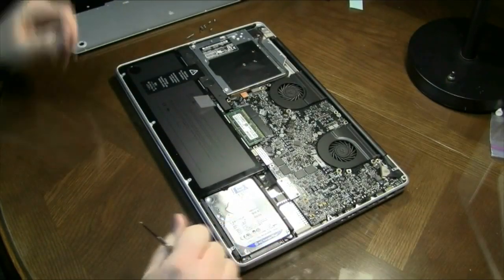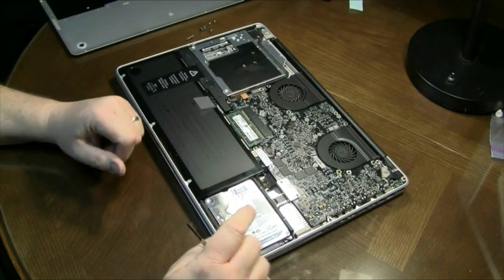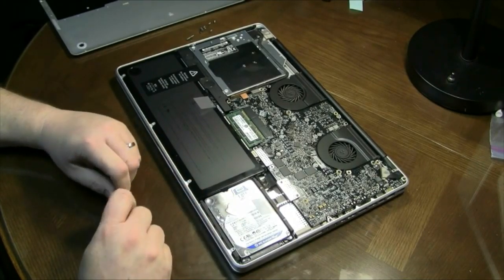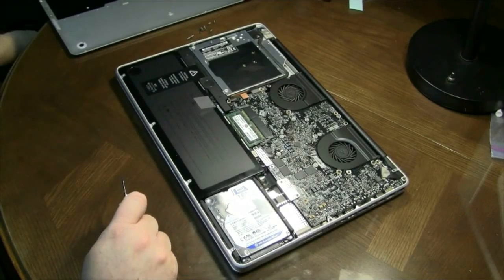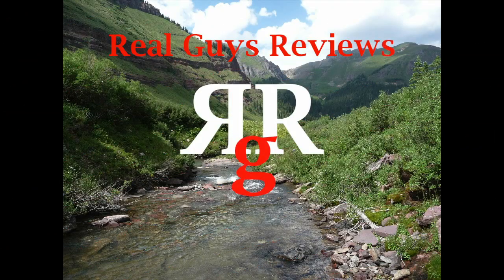All you need to do is put your case back on and you're good to go. I've got another video I'll be putting out in the next day or so about a hard drive cloner that will give you some options when you replace a hard drive in your computer. I appreciate you watching our videos and we'll see you around on Real Guys Reviews. Thank you.